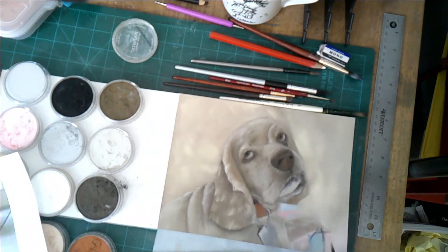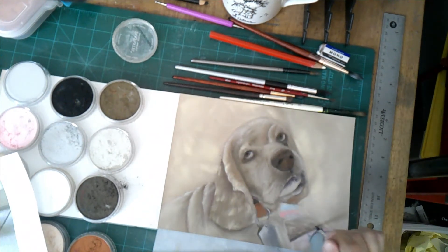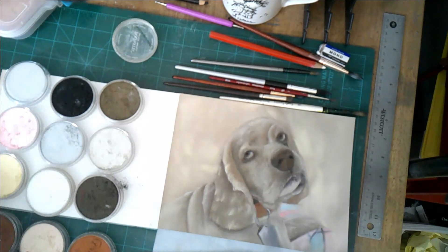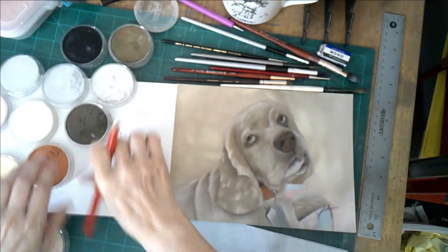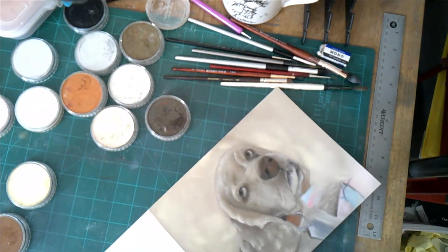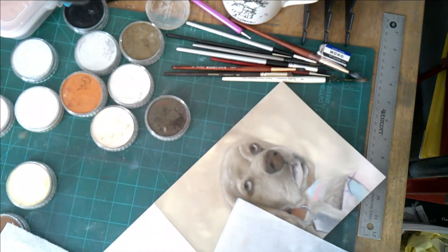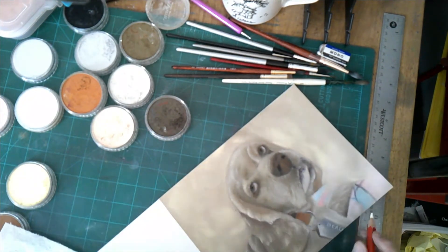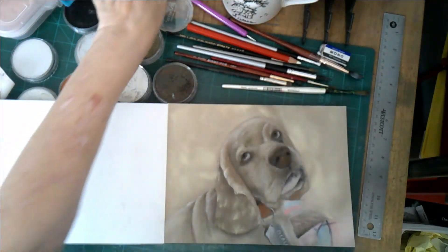Beau's starting to look like a puppy now — well, a grown-up puppy. I have made a point of not adding all the gray and not allowing the skin to be as loose as it is in an older dog, because I thought I would shave a few years off of Beau and make him look just a little bit younger. See, that's a cool thing you can do when you draw or paint — you can change the age of your subject.